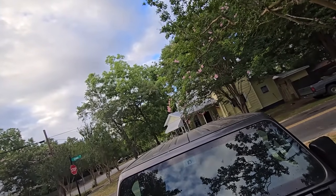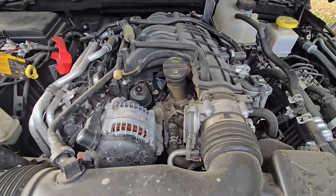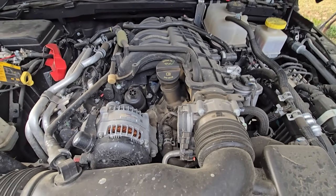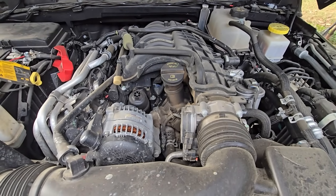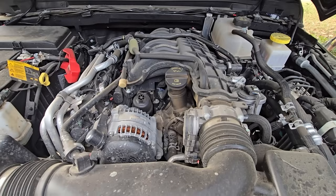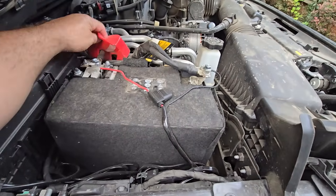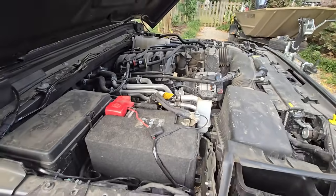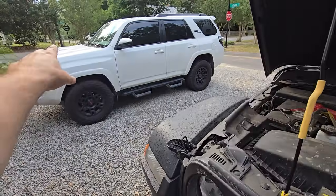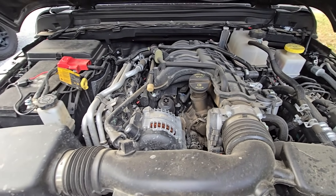We got a prop rod - I like prop rods because they don't fail. Look at this motor - pure simplicity. A 3.6-liter V6 naturally aspirated, nothing to it. Here's the best part - how much do you think it costs to buy one of these in a crate right from Mopar? If I told you it's $6,400 for a brand new complete crate motor, plus probably $1,800 to $2,000 in labor. That's not bad at all compared to a Tundra where you're paying $30,000. For six grand you can buy a brand new complete crate motor - that's brilliant.